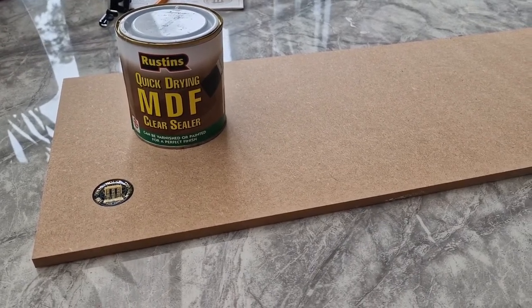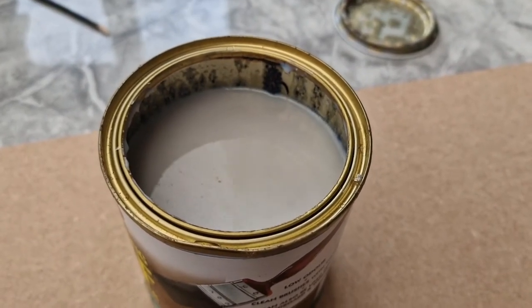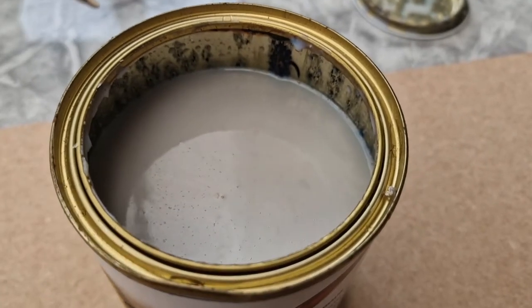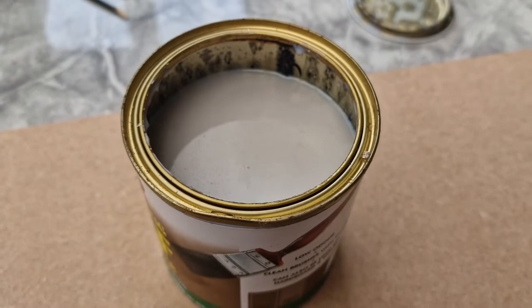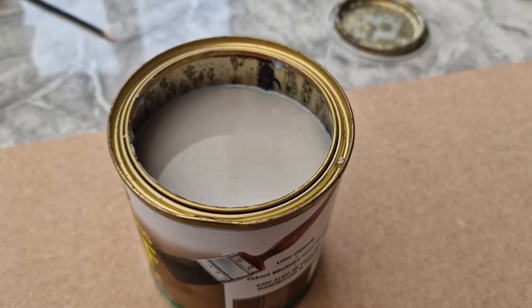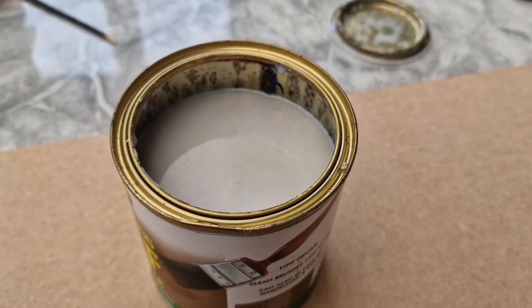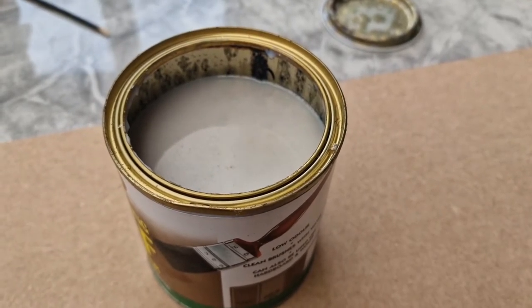I've given this a really good shake before opening it. It says on the back it will look like a milky consistency, which it does, and to apply quite liberally and leave it because it will dry clear. After it's dried clear you can paint it, so if I make a mistake and accidentally touch a bit that needs to be a different color later, it's not going to affect it.